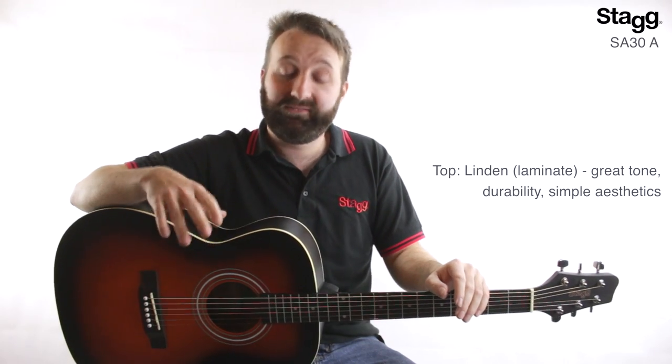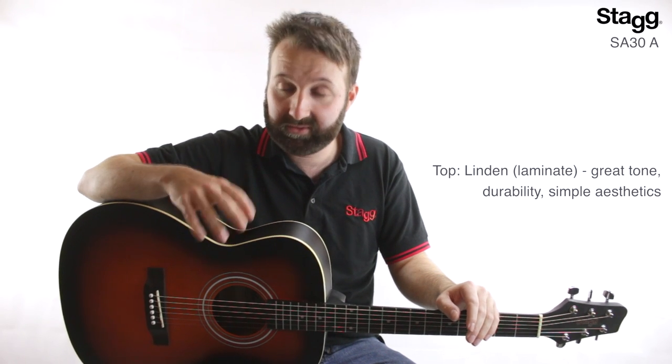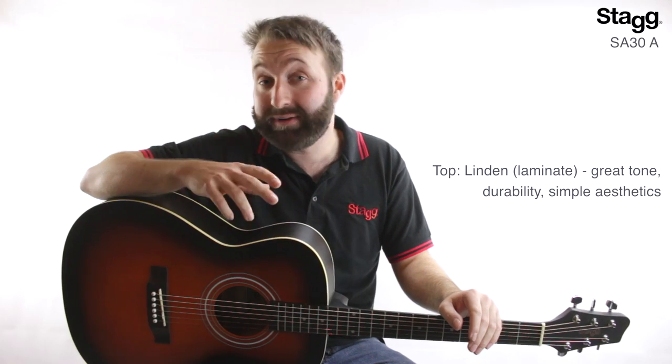The SA30A features a laminate linden top, which is a strong wood particularly suited to acoustic guitar due to its great tone, durability and simple aesthetics.